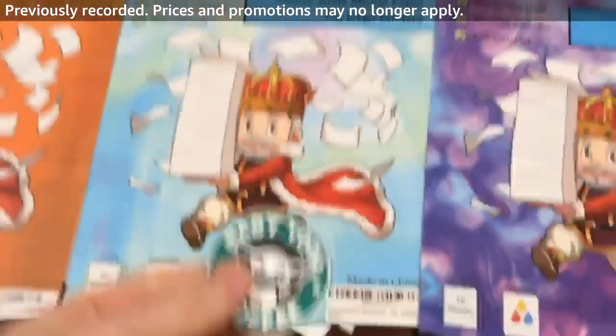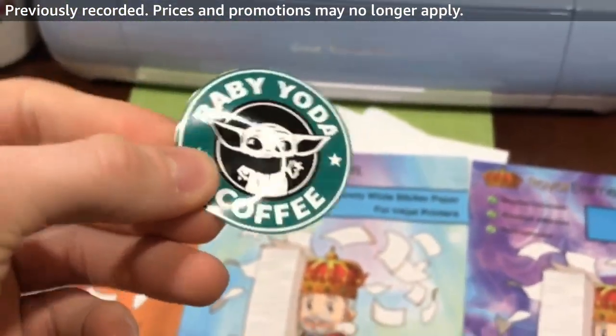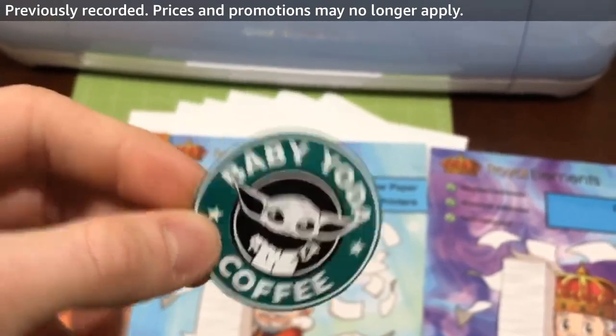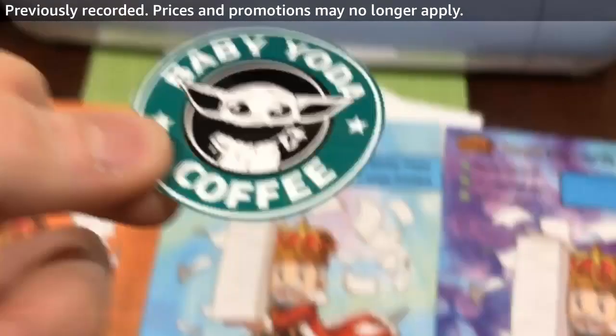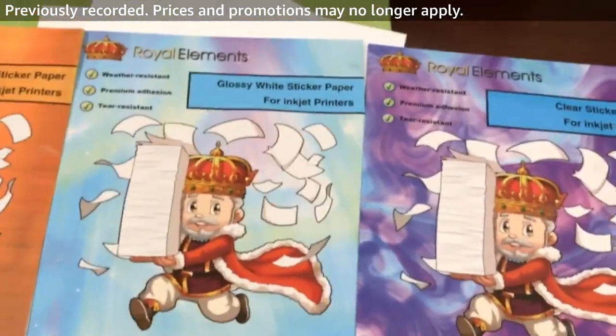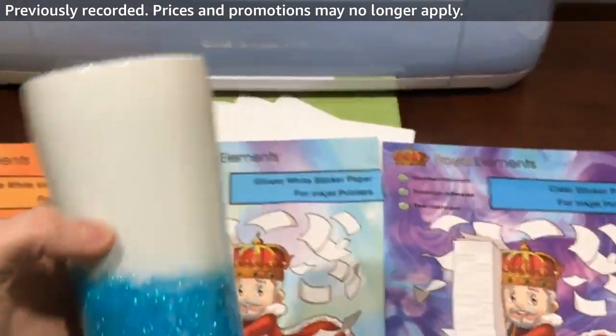Right here is the glossy printable vinyl — slightly different than matte. You can see we already cut this out and printed it. It has a glossy finish that reflects nicely. We're going to put that on a different part of this mug and see how it holds up to a standard durability test.